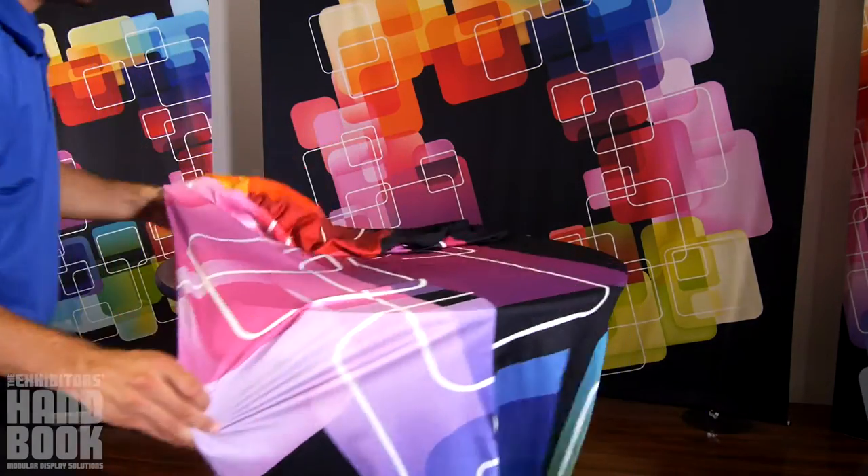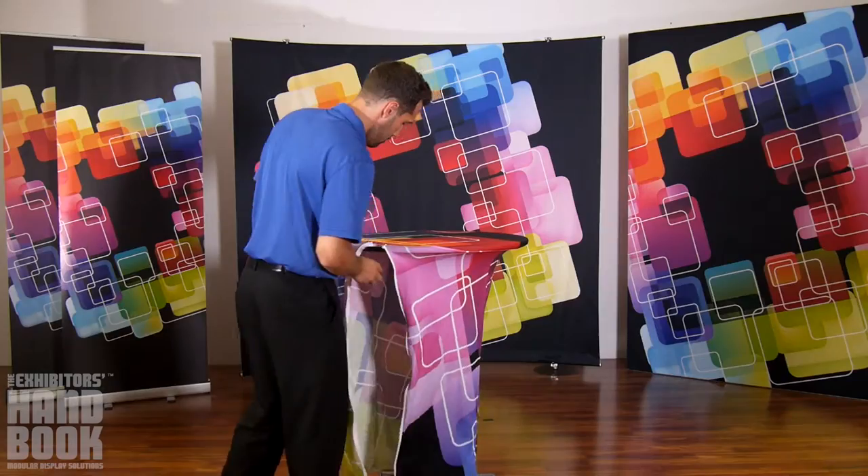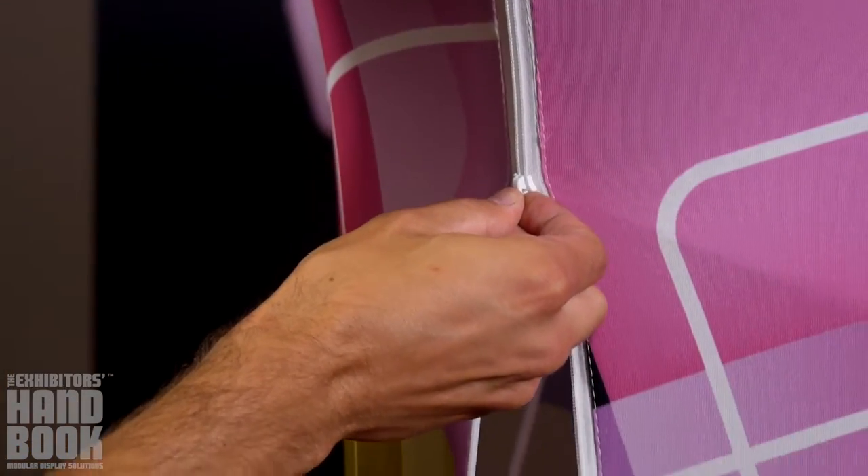Start by stretching your round stretch table throw over your table, making sure the graphic has not bunched up. Once fitted, we suggest that you zip it up before moving forward.